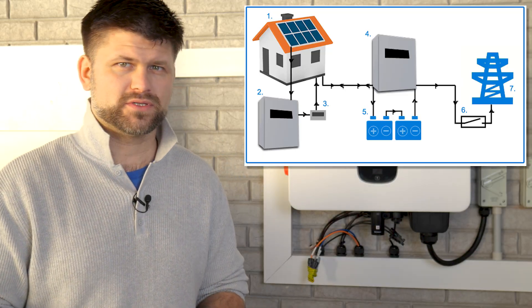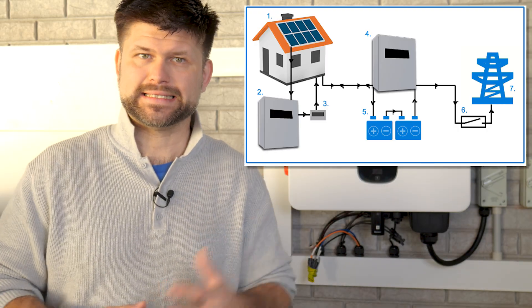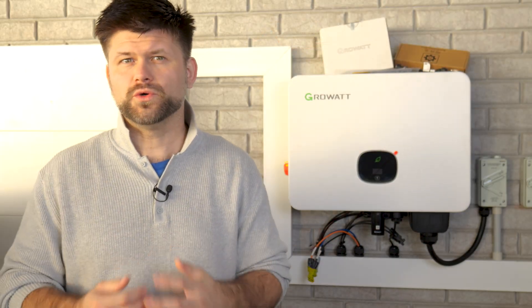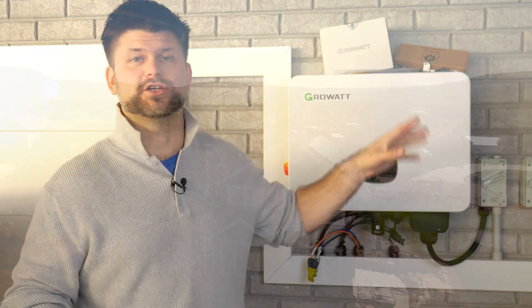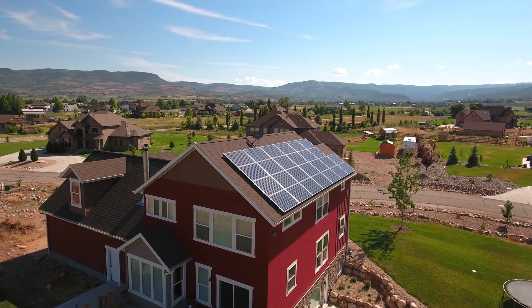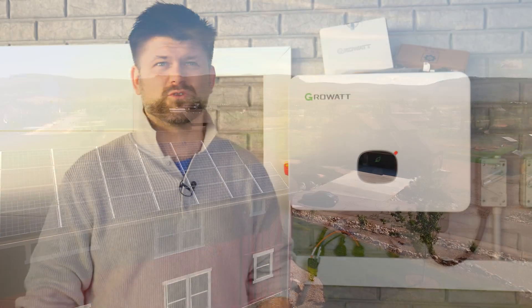If you already have an old solar array, you don't always have to replace the panels to add a battery. Many people add a battery using AC coupling, where the battery has its own built-in inverter and connects to the AC side of the switchboard — this makes retrofitting simple without touching your existing solar inverter. If you want to upgrade to a hybrid inverter and tie the battery on the DC side, you'll need to ensure your existing panels are compatible with the voltage and current limitations, and they can often be restrung to get the right voltages. But if they're too small or older than around 2021, you might consider adding or replacing them completely to make the most of the sun, power your battery, and power your home.